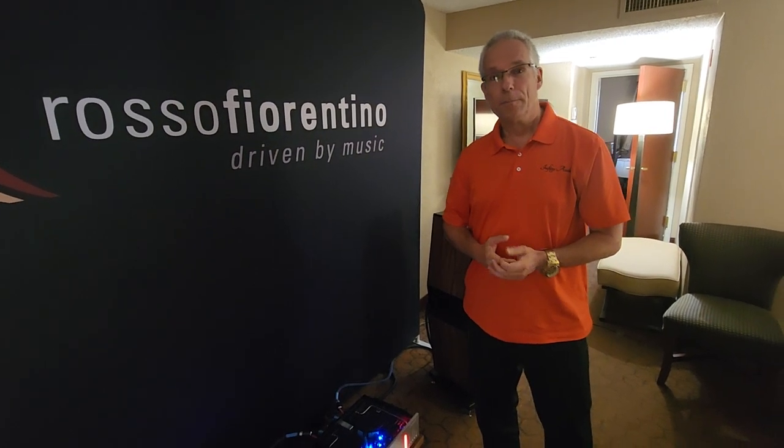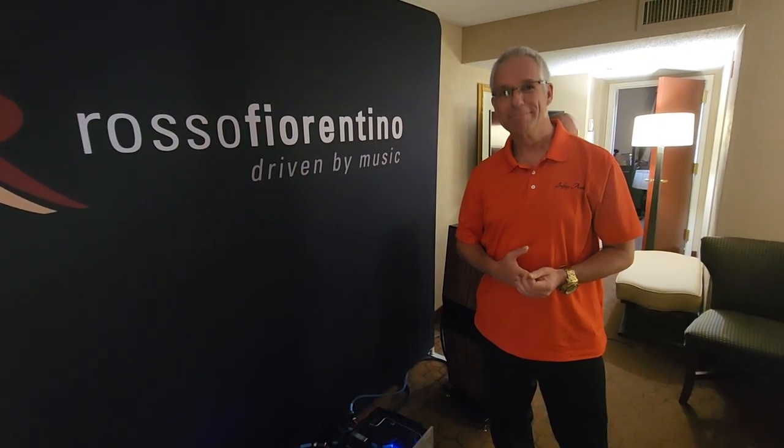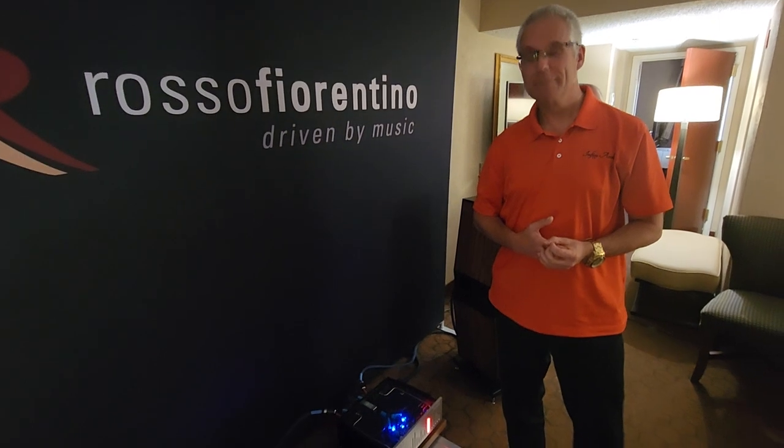That's as important as anything I've shown here in terms of music and all that, because this is something I've learned firsthand over 30 years. You can't just assume. If you read on a report online that this guy had a good experience with XYZ power conditioning, it doesn't mean that you will — it depends on the gear.